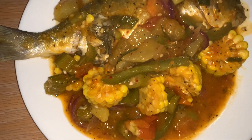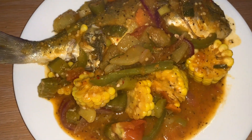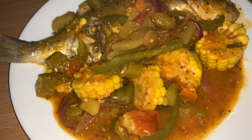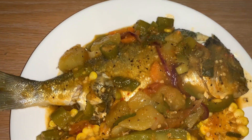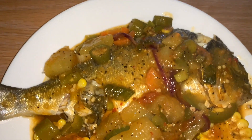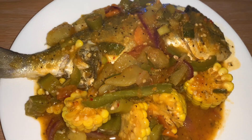Okay guys, so this is the finished product — looking good! I can't wait to eat it. Steamed snapper, Jamaican style.